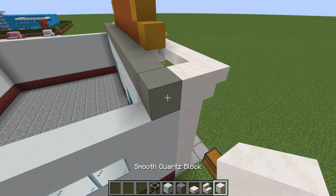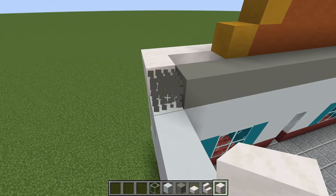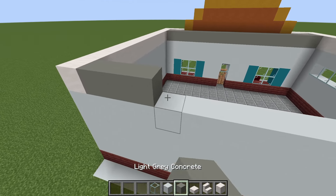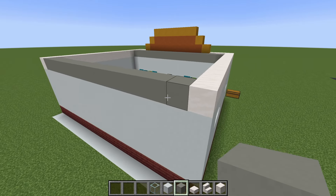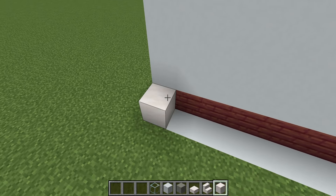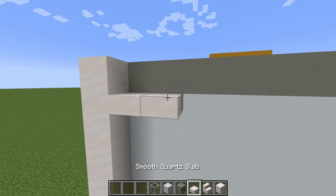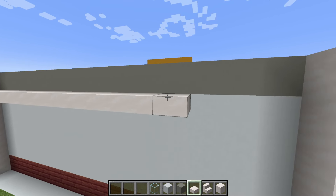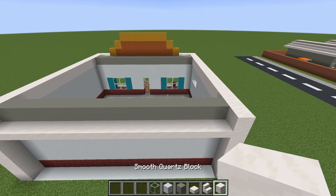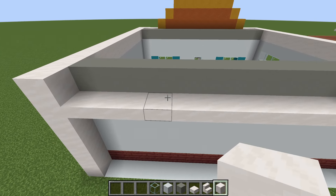On the sides of the build we want a row of smooth quartz block extending from the front all the way to the back. We then want to connect these rows together using light gray concrete. Add rows of smooth quartz block extending up from the ground to the top of the wall, with a row of smooth quartz slab underneath the light gray concrete. We then want to add a smooth quartz block in the same position as the front so they line up with the windows.